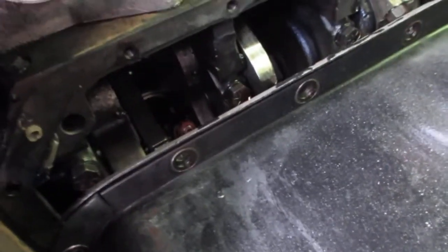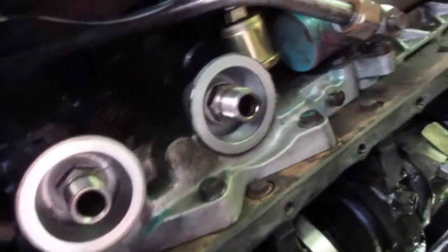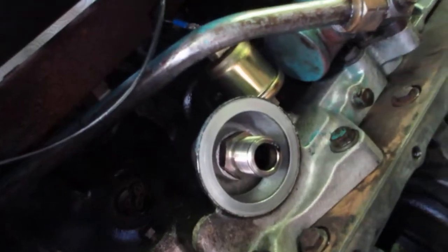This is the inside of a 1987 9-liter International motor. This is what it looks like inside the oil pan. All I'm doing right now is cleaning this flange right here and putting some silicone on it and permanently sealing it.